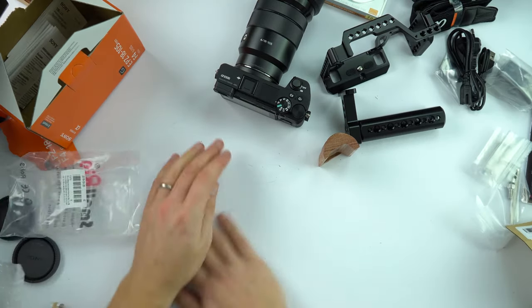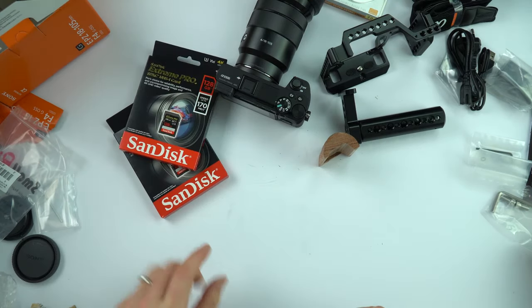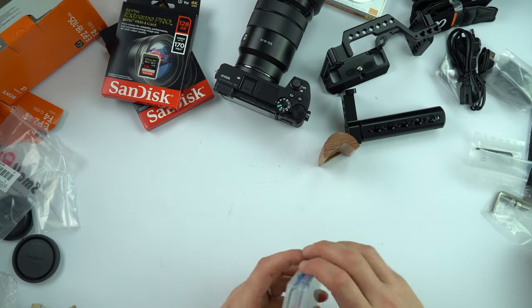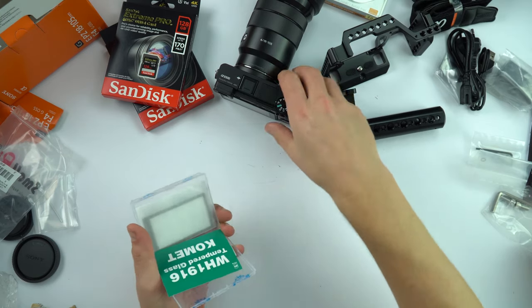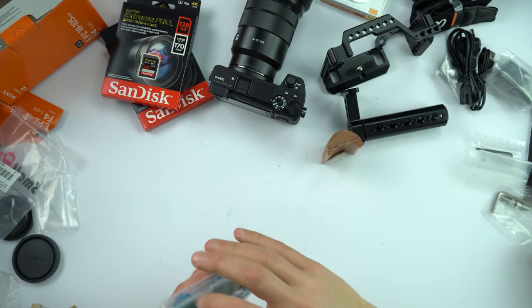Also in the box I've got a couple of 120 gigabyte memory cards so I can record lots of footage, and to go on the back of the camera I have a small protective screen that covers the screen so it doesn't get damaged. So that's pretty nice.